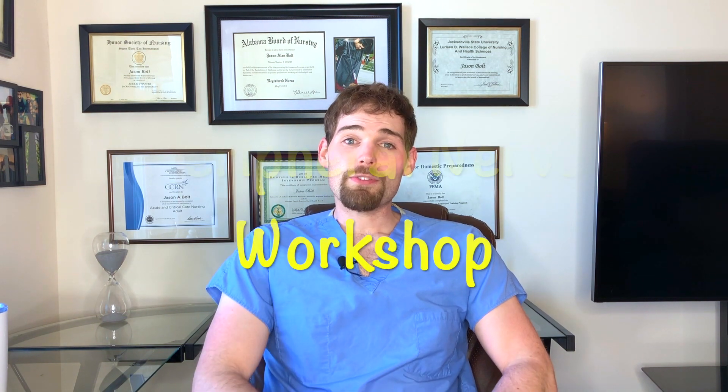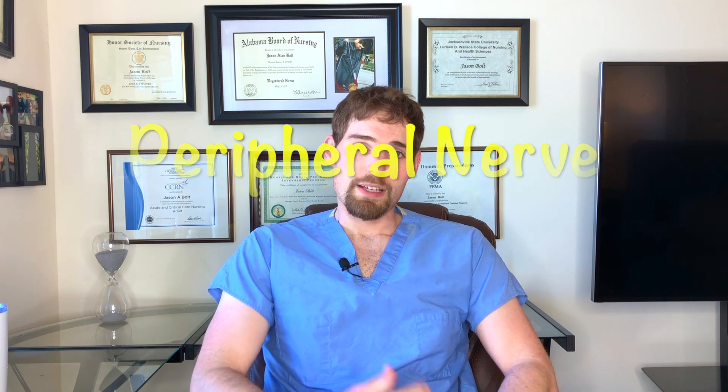Howdy YouTube family, it's Bolt SRNA coming to you again with another day's topic. Today we're going to talk about my peripheral nerve workshop that we had at school last week. The workshop included a local CRNA coming out, doing a lecture, and also us going to the cadaver lab to see different nerve tracks and where everything runs, using the ultrasound, and actually getting to use the needles and feel what it's like to do the blocks. Let's get into it.